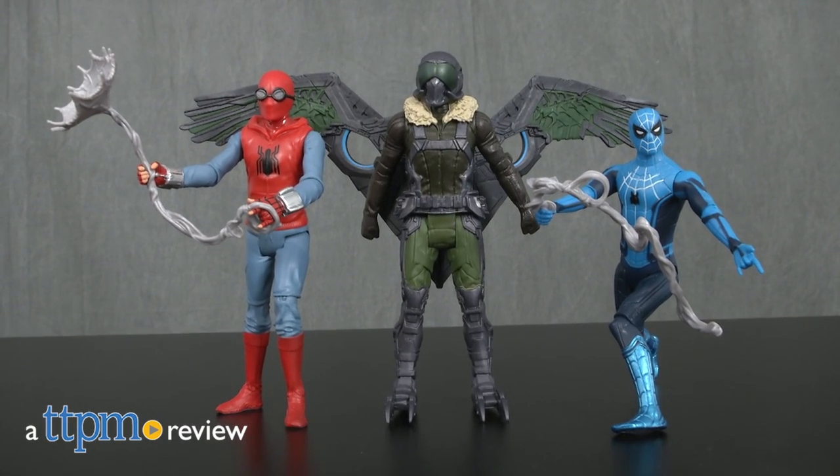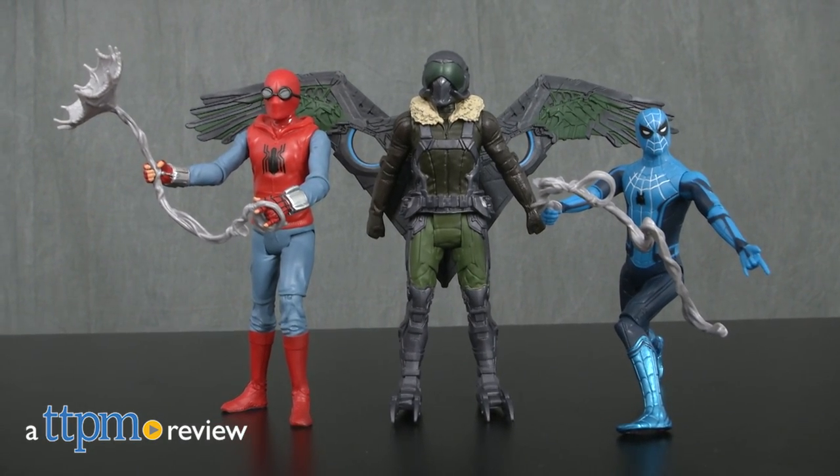Swing into action with these new Spider-Man Homecoming action figures. Hi, this is Jen from TTPM, and I'm here with an assortment of new Marvel Spider-Man Homecoming 6-inch figures.